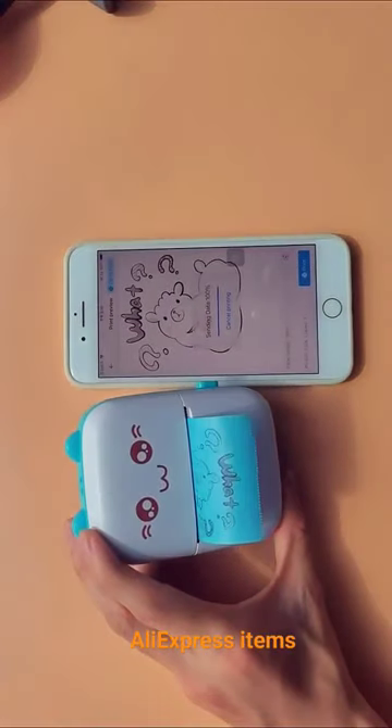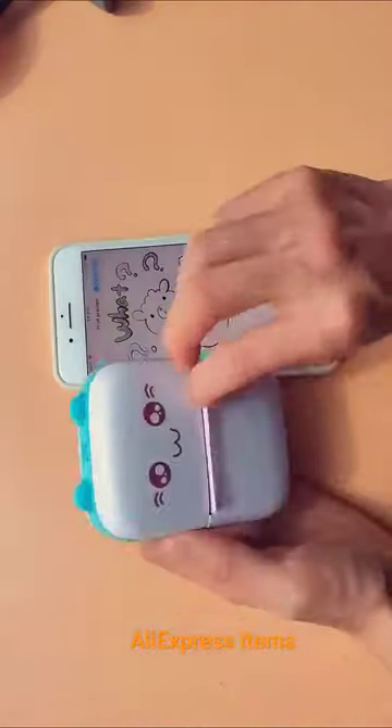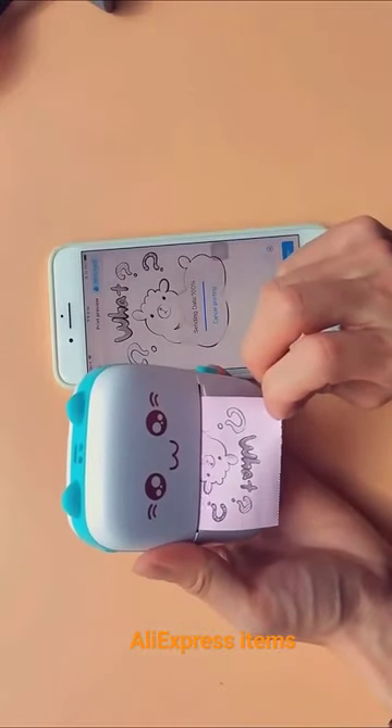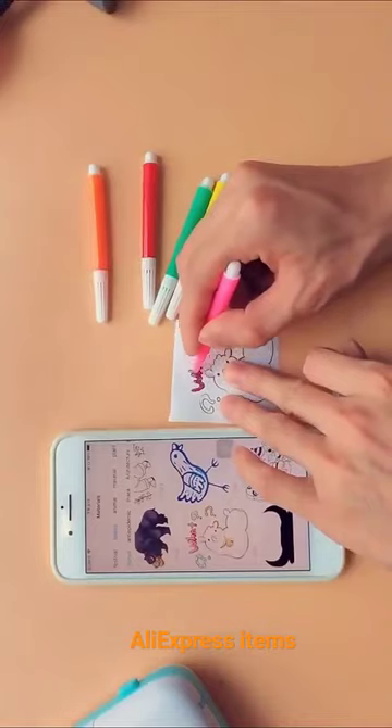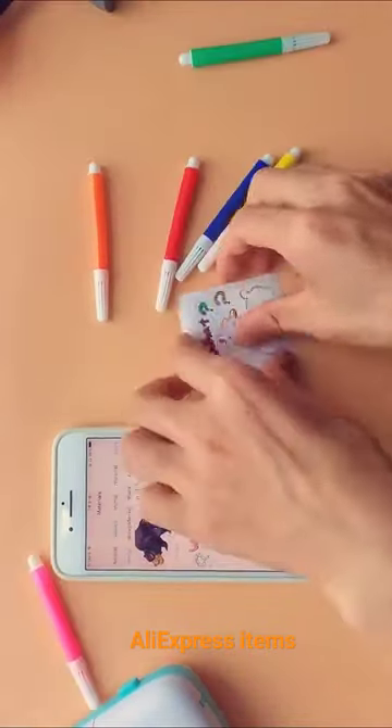Imaging Mode: Black and White. Length of Photo Taking: 1 Year. Specification of Consumables: 57 x 30mm. Networking Mode: Bluetooth.